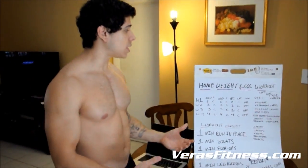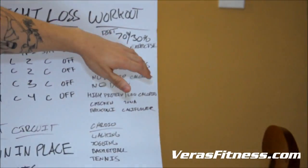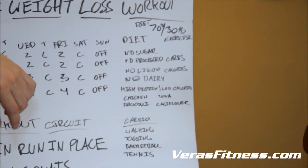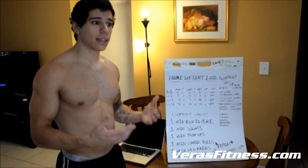If you follow this for a month, I promise you you're going to get results. So when it comes to losing weight, diet is 70% and exercise is 30%. You really need to focus on the diet. It's not okay to just do the exercise — you need to focus on the diet too. I'd say the diet is more important than exercise itself. You can't out-train a bad diet.